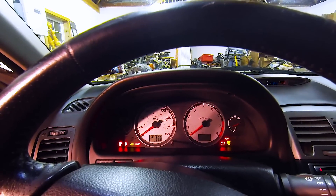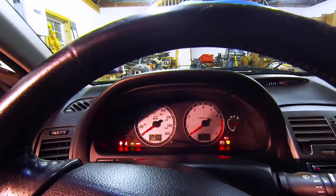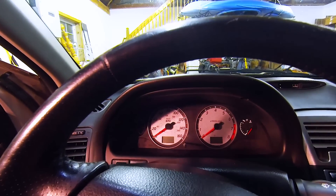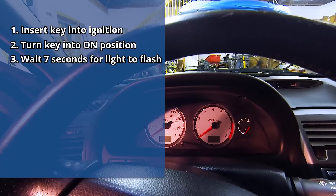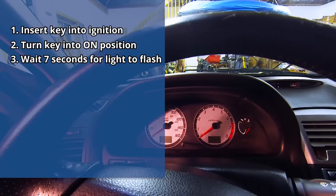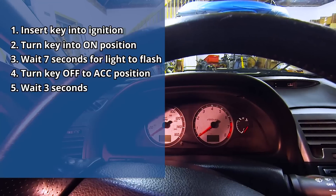In order to reset the airbag light, the first thing you need to do is get the car into diagnosis mode. To get the car into diagnosis mode, you have to put the key into the ignition, turn it into the on position, and as soon as the light starts to flash after the initial 7 seconds, you turn the key ignition off.